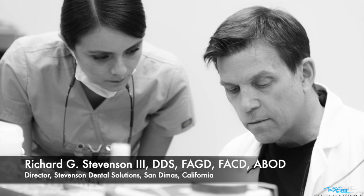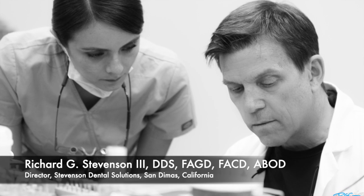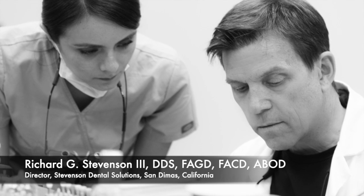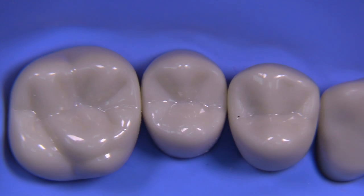Hi everybody, I'm Dr. Richard Stevenson and I'm the director of Stevenson Dental Solutions, a training center for dentists to teach you how to improve your hand skills and your knowledge in general dentistry. We're in San Dimas, California and today we're going to talk about the class 2 prep with just two burrs.